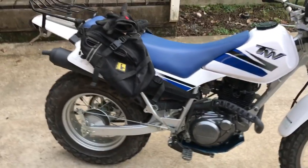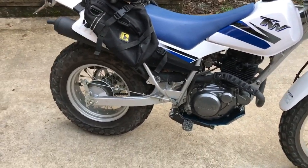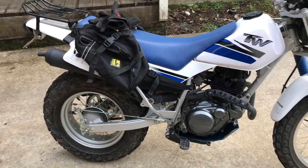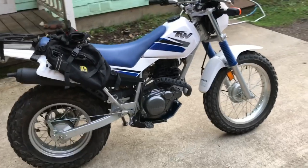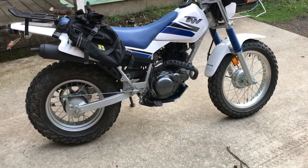Super nice bike too, but for what I really want to do — which is like trail busting, log bouncing, camping — I really wasn't looking for a TW200 to be honest, but this one was on Craigslist for like $2,900.